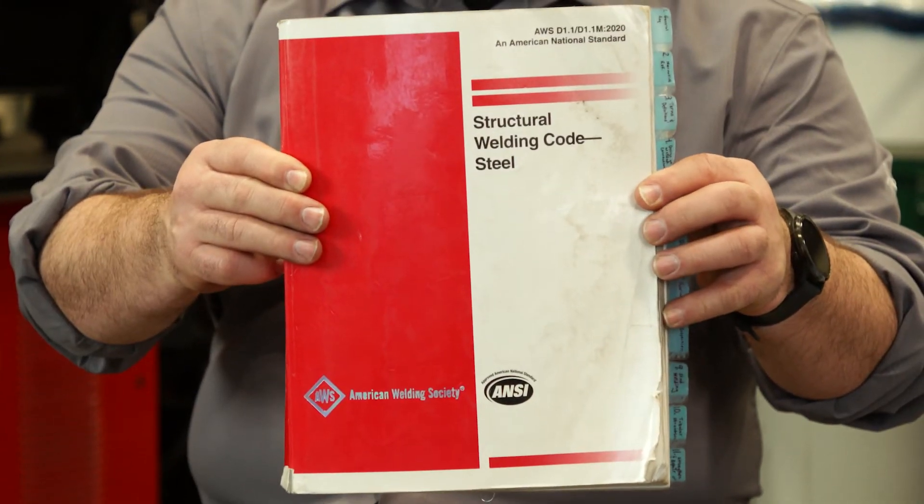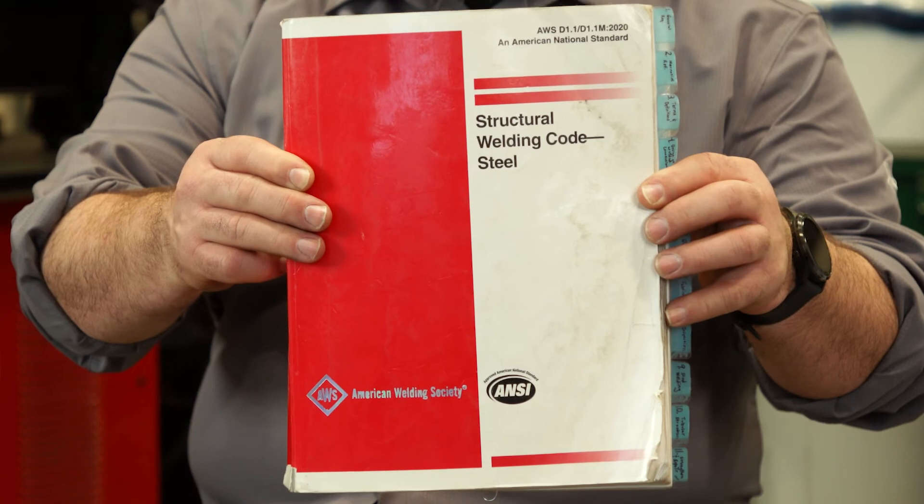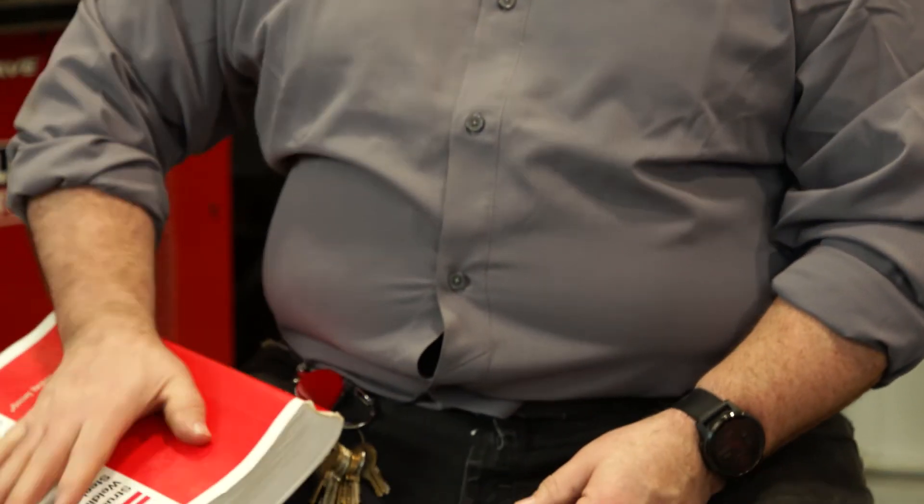But if you're doing some type of code work, you're going to want to follow what it says in the code book. The D1.1 or whatever code you're welding to will give you rules on what you should be doing with your electrode. If 7018 has an R on it, that means it's moisture resistant and it could stay out for nine hours. After nine hours, you should put it in an electrode oven at 250 to 300 degrees. If it doesn't have an R on it, after four hours you should put it in an electrode oven.